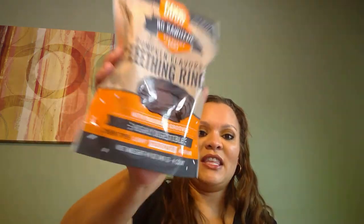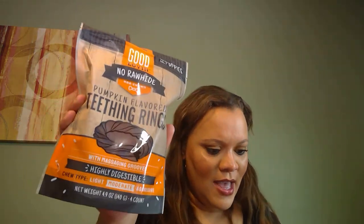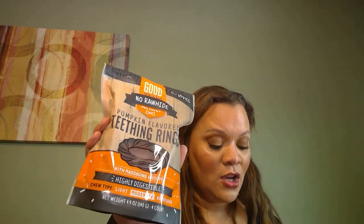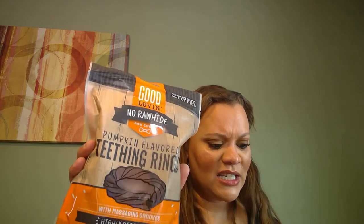Let's see what snacks we have. This first one is pumpkin-flavored teething rings — Good Loving teething ring, pumpkin. It says your pup is sure to fall in love with these pumpkin-flavored snacks. They're made with teething pups in mind and will help soothe those achy gums. Perfect.